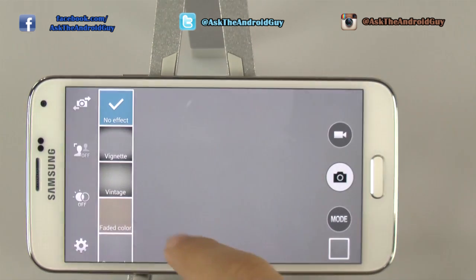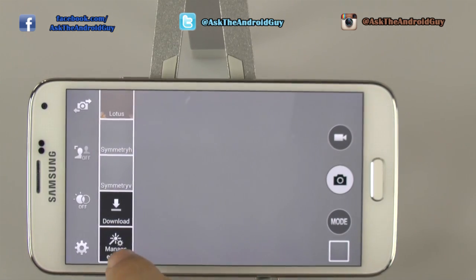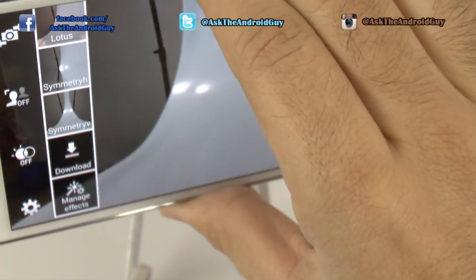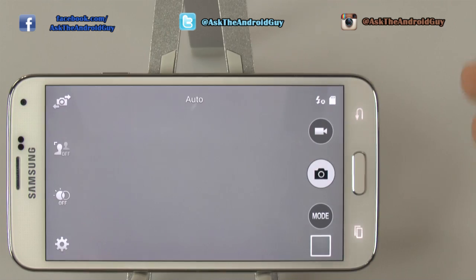For the effects, you can download more effects right here and you can also manage them. It is a live viewing so you can actually see when you have different effects on the device and see how they look — really nice for that.